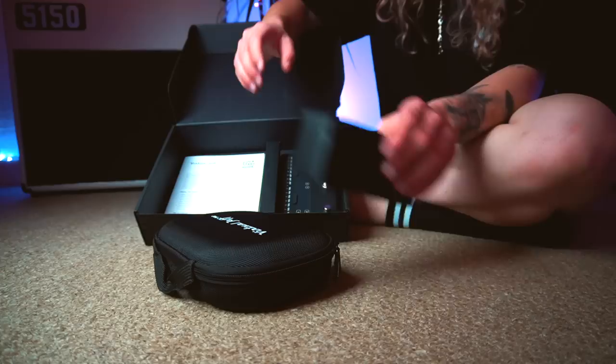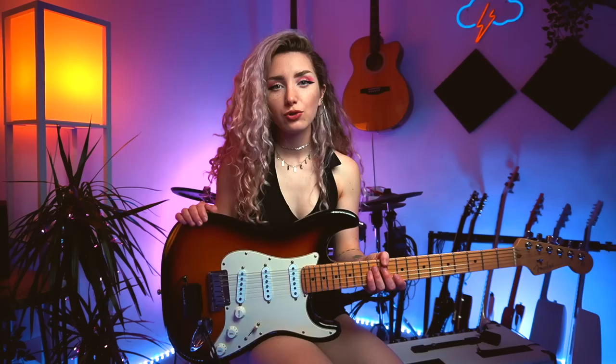Now I'm pretty sure that this is the stuff of dreams — this is Virtual Jeff Pro. You heard correct, Jeff. And this is a digital whammy bar. Virtual Jeff Pro came along when creator Peter Walker started questioning the cons that come with traditional whammy systems such as Bigsby, Floyd Rose, or just the regular trem system that you get on a Fender Strat.